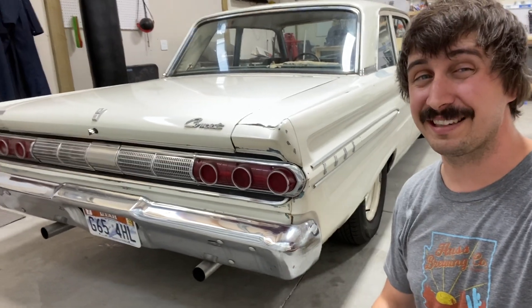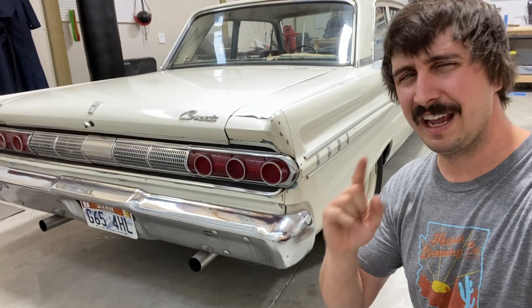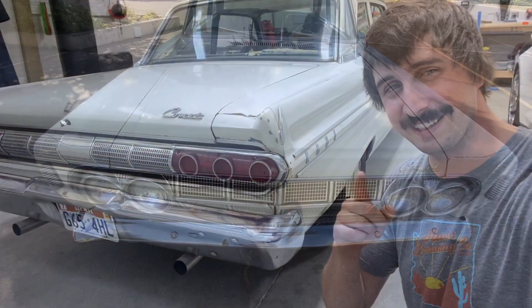But to start, we've got to replace that tired old carburetor. So let's get rid of that old small Holley 450 and put something on that's going to be a lot better for performance. Let's pop the hood, see what I purchased, and get started.